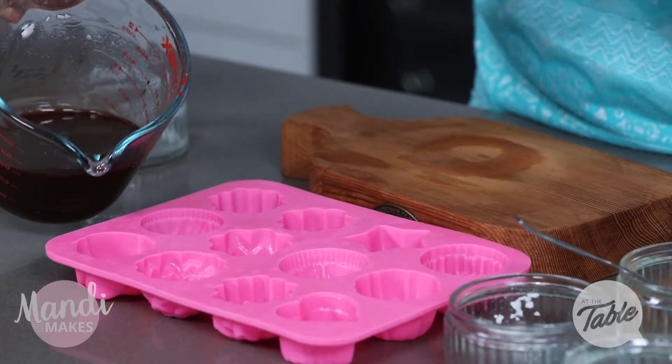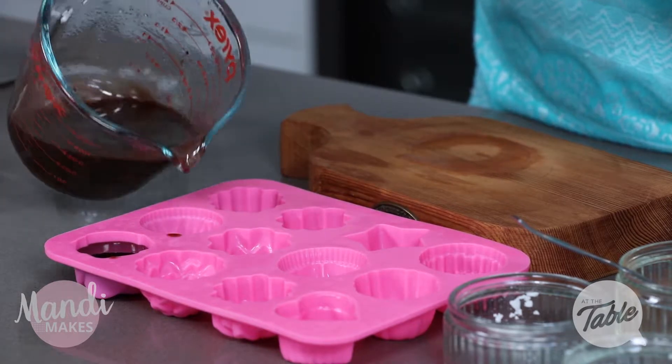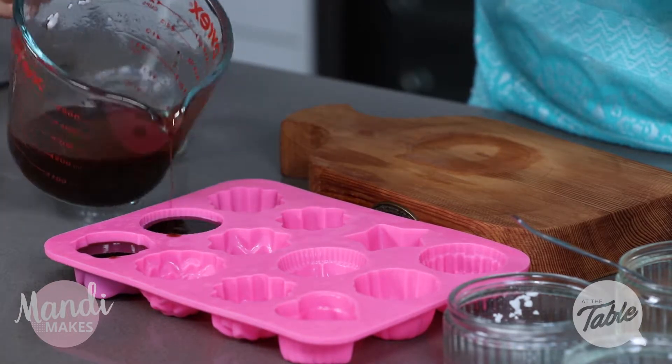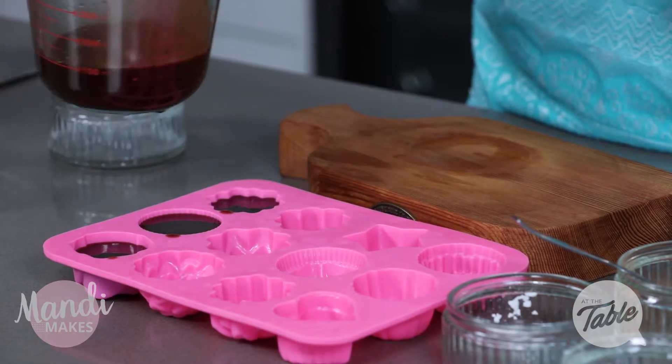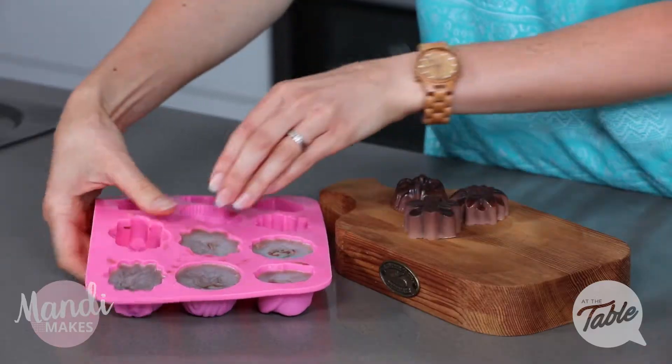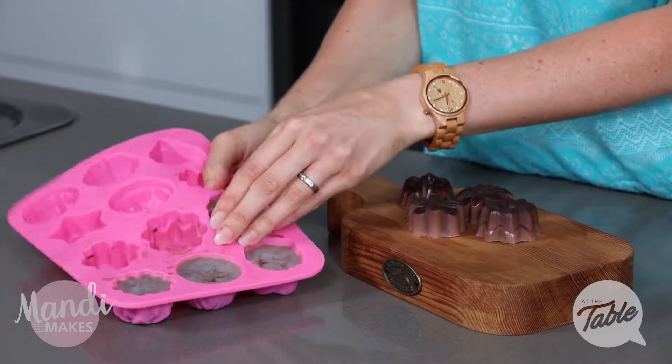We're going to pour these into our moulds now. Make sure that you do use silicon — it makes it so much easier to get these out when they're ready to go. Those are just going to get put aside now to cool down. I'm going to pop them in my fridge just to speed up the process. Those bronzing bars have sat in the fridge for about 40 minutes and they are good to go.